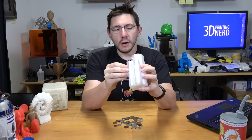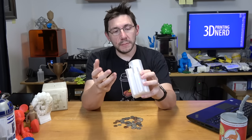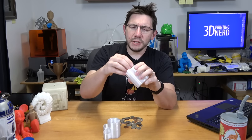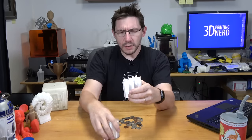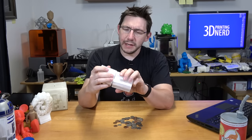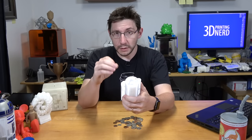I did notice that the ColorFab HT left some little nuggets around that I need to pick off. For some reason the ColorFab HT started breaking right here, which I don't think is right — I don't think I had the settings perfectly right for the filament.